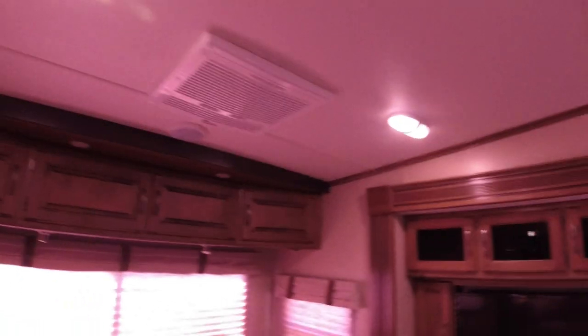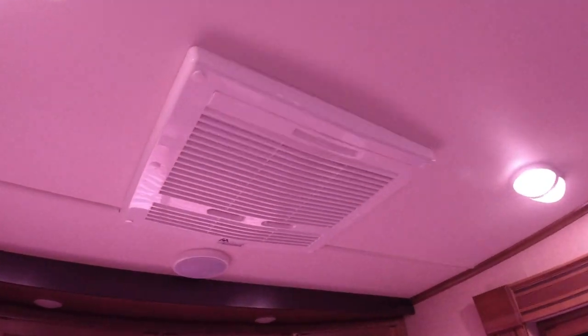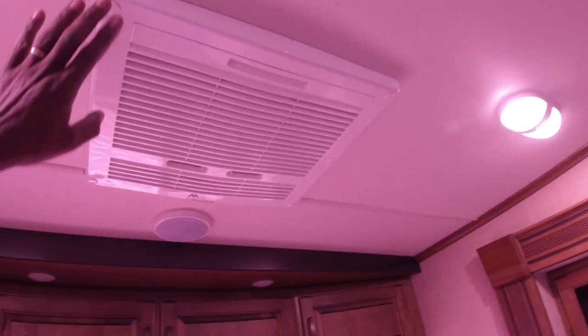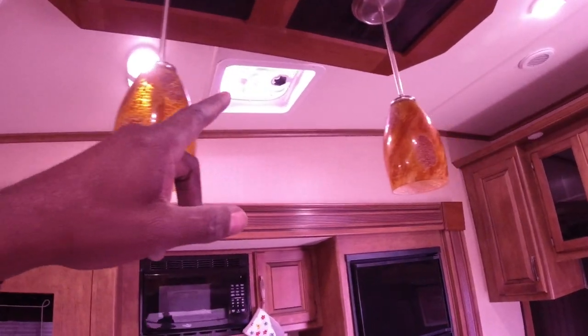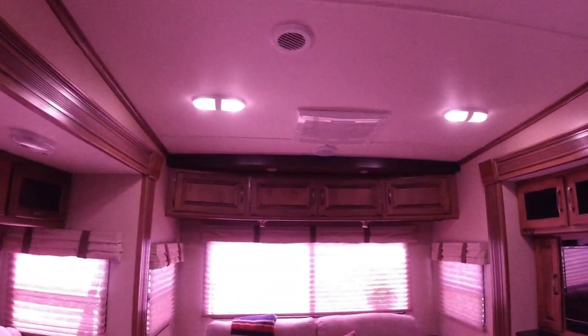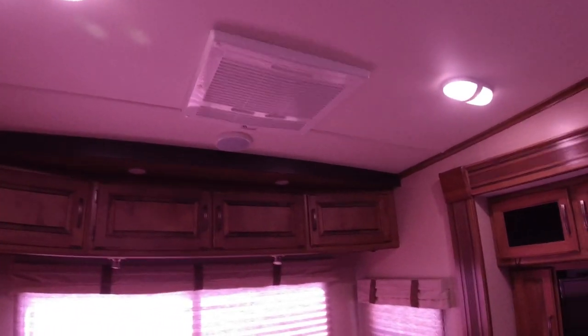Okay guys, I moved inside because all of these covers that go over the air conditioner and the vents — all of that stuff has to come off. So I'm going to try to get a head start and go ahead and take those things off before we get started working on the top.